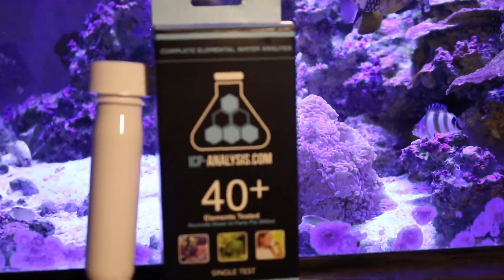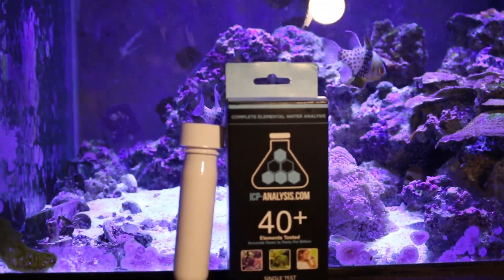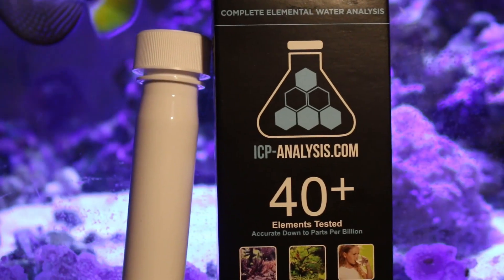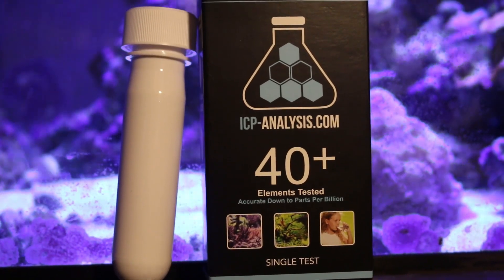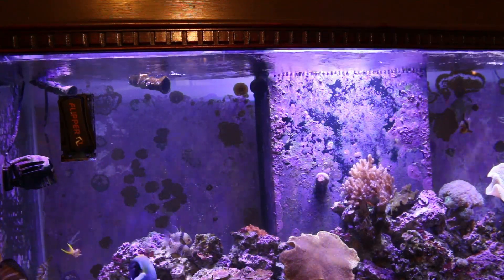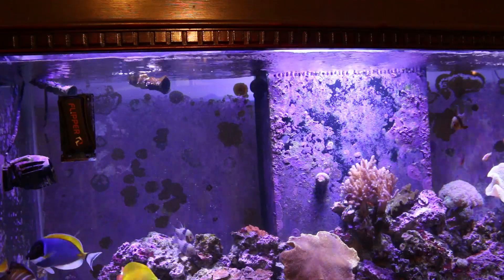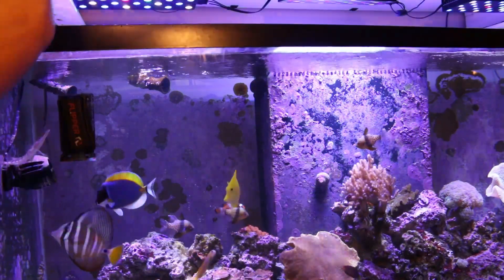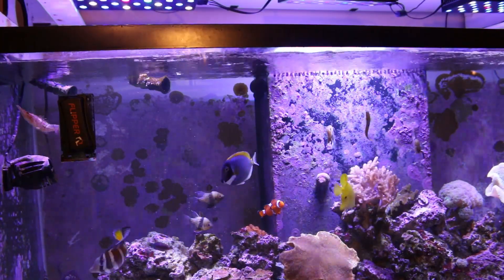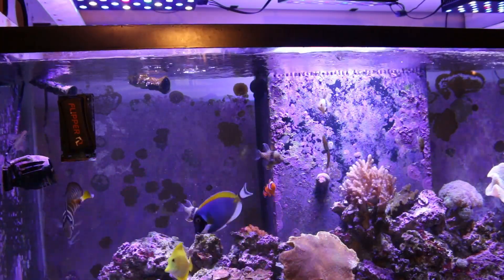What is ICP testing? ICP stands for inductive couple plasma. How it works is pretty advanced compared to our hobby grade test kits. It uses the water that you send in as a sample, and injects the sample into a plasma chamber that's heated to 10,000 degrees. This intense heat breaks down the water and leaves behind the basic elements.